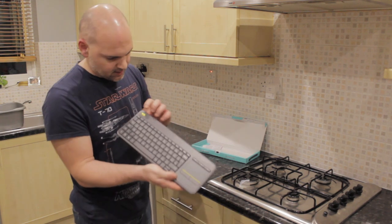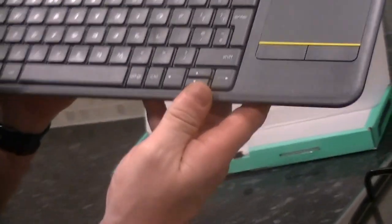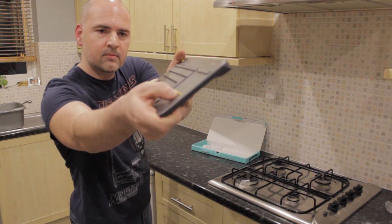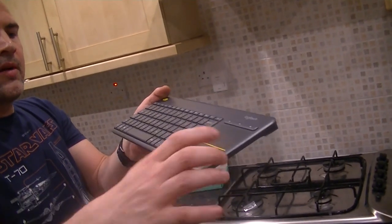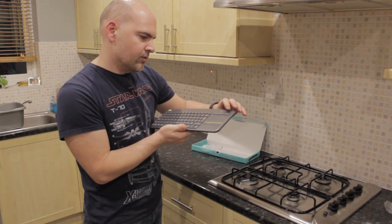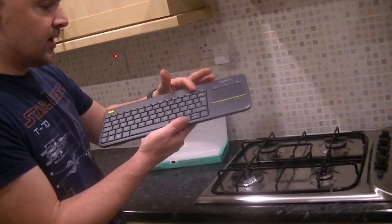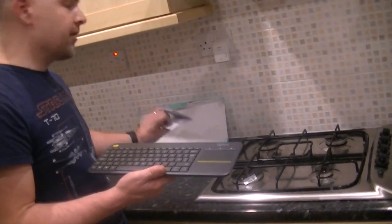We've got accent colours of yellow, so if you're trying to tie it in with a PC build with yellow accents, that's good. The touchpad buttons have quite a nice click. We've also got media buttons for volume up, volume down, and mute. On the top you've got your function keys, which are actually programmable with Logitech software if you choose to download it.